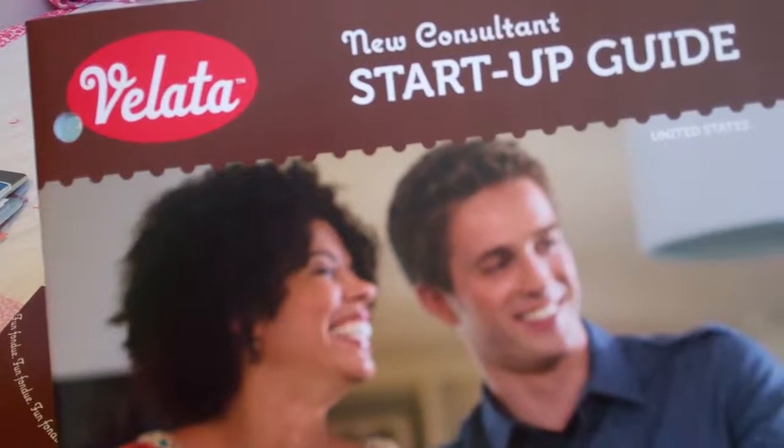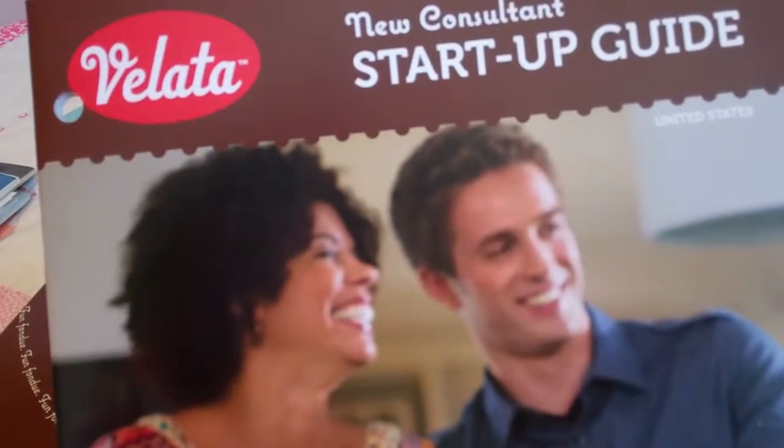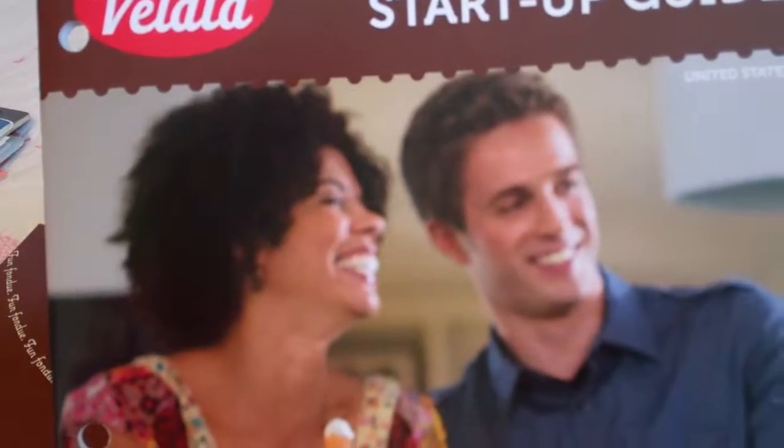You get business cards, you get 50 catalogs, you get order forms, host envelopes, brochures — everything you really need to get your Velotta parties started and all your how-to guides.